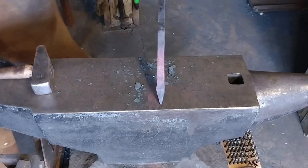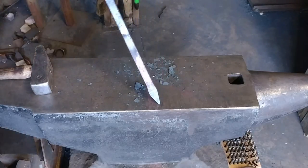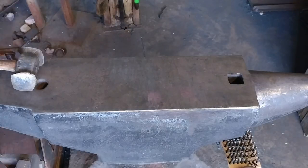I'm focusing all the blows right on the tip to try to get this swelling that you see there.